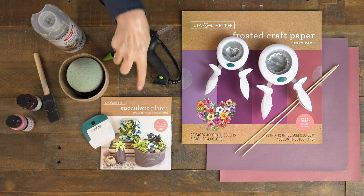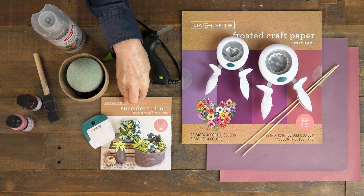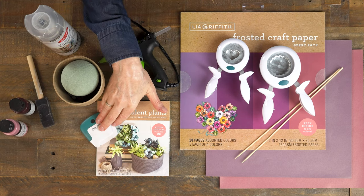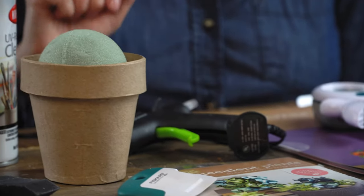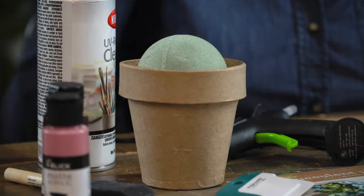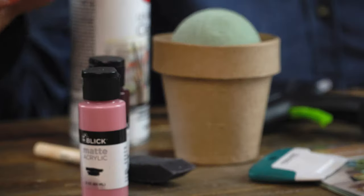For the materials and supplies for this project I'm starting with the succulent plant kit. I'm only going to use a few out of this pack, so you can actually make quite a few projects from this little kit. With that I'll be using my curling tool. I then have this little paper mache pot. You can use any sort of pot that you want — I love this one because I can paint it any color I want, and I am choosing this burgundy and mauve theme.